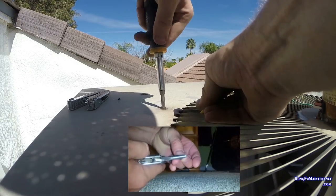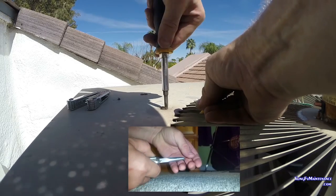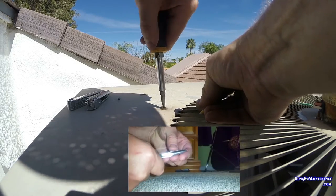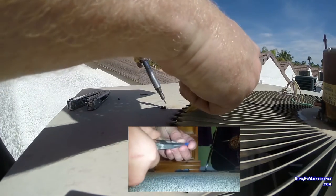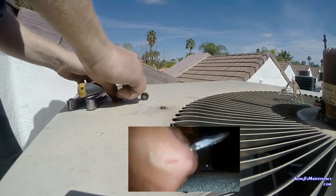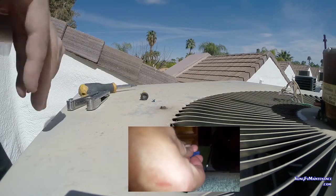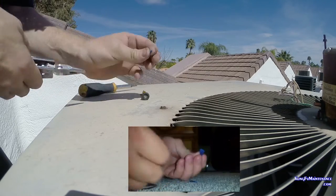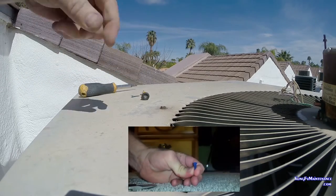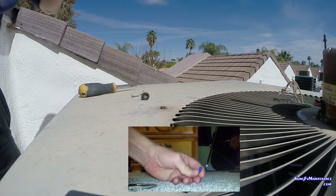That looked great. Much better. I was looking for a good solution for these. It's nice and strong. I think that's my better solution. As you can see, I just took the molly and split it straight this way, and that way it took off the little bit so that it'll hold really good.